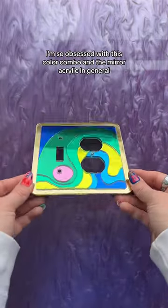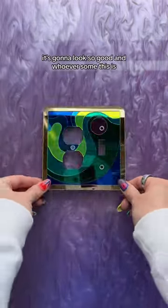Here's the final piece. I'm so obsessed with this color combo and the mirror acrylic in general — it's going to look so good in whoever's home this is.